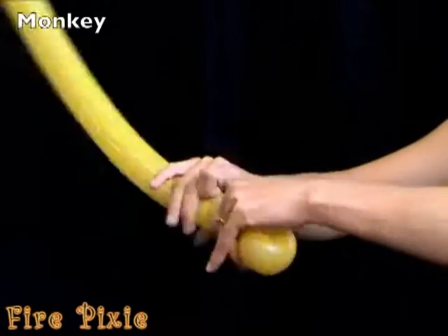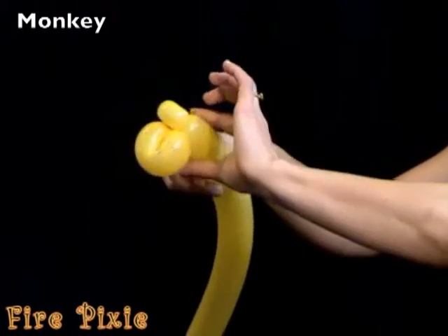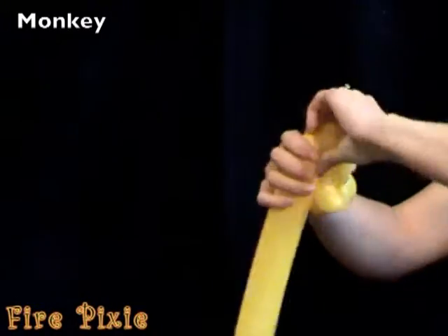Next, make a pinch twist. Make another bubble for the top of the monkey's head and then another pinch twist.